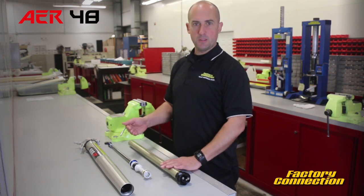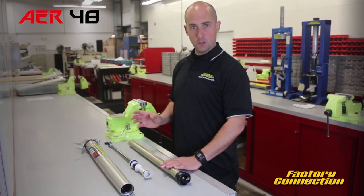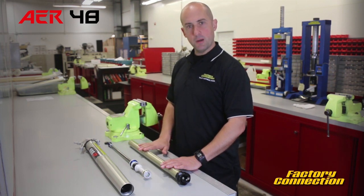In the PSF fork, it's actually a mechanical spring. In the TAC fork, it's actually another air chamber. And in this fork, they've gone about it in a different way.